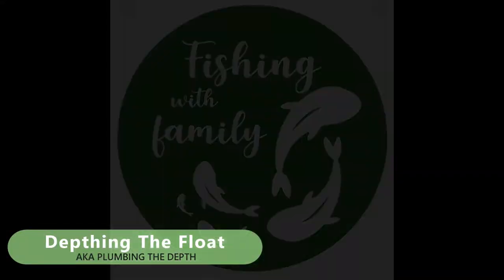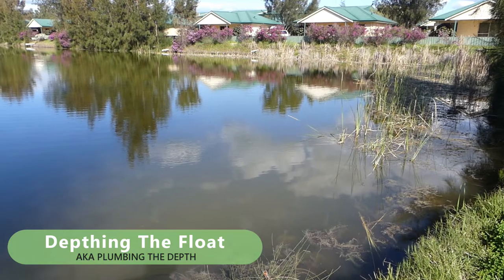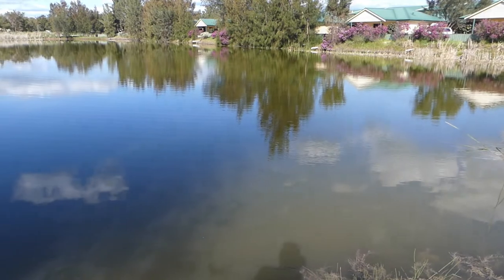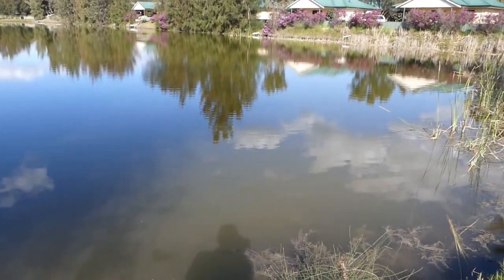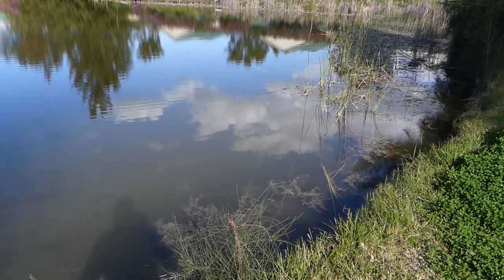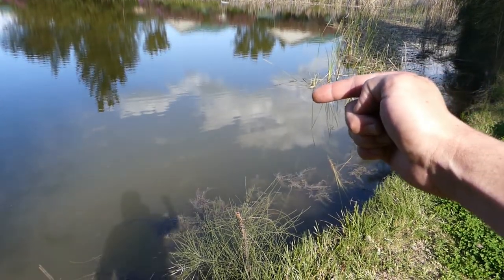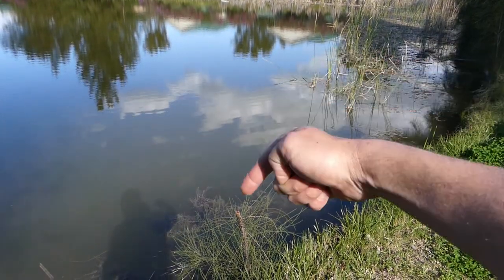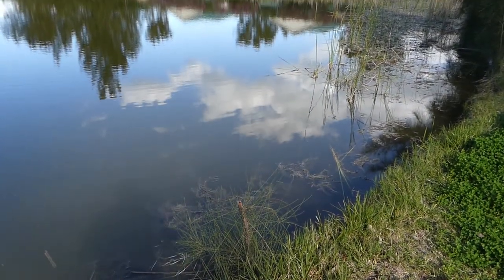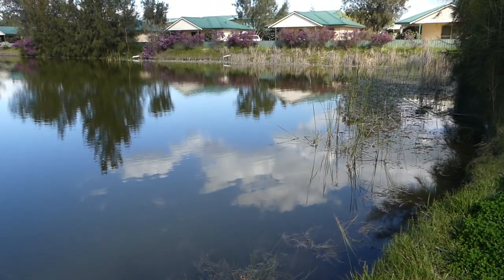Depthing the float. So we're at a typical Golden Ponds-looking pond. We've got some features in the right hand margin where the reeds are, shelving out to deeper water. Where are the fish likely to be lying? They're going to be looking for features like this little reed patch here on the margin. Where these reeds end, it goes deeper and heads out into the middle of the lake. I'm going to show you how to fish that shelf, which is where the fish patrol in and out of these features.